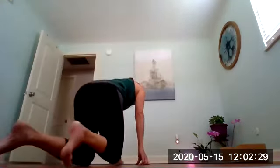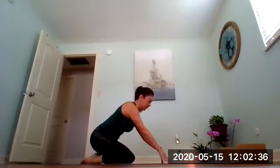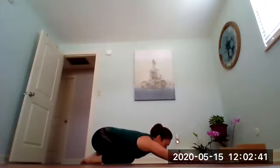Start in child's pose: big toes touch, knees as wide as the mat or as comfortable for you. Stretch the arms long, resting forehead to mat. Actively push through the palms of your hands to push your seat towards your heels — maybe it touches, maybe it doesn't. Allow the eyes to close and settle here.